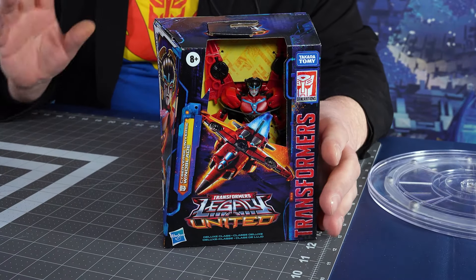It's the Legacy United Windblade — the brand new Windblade from Legacy United. I have it in hand.